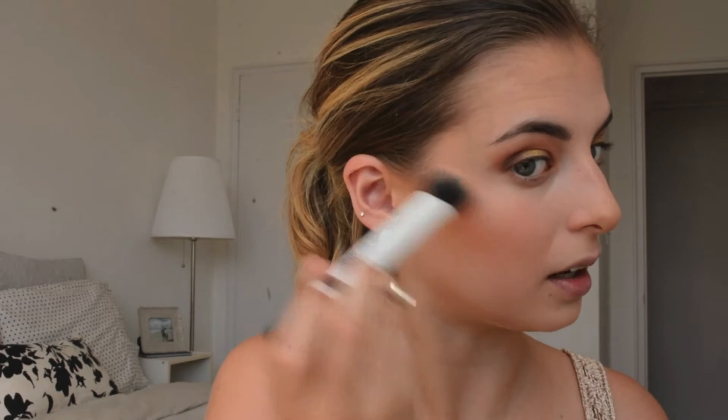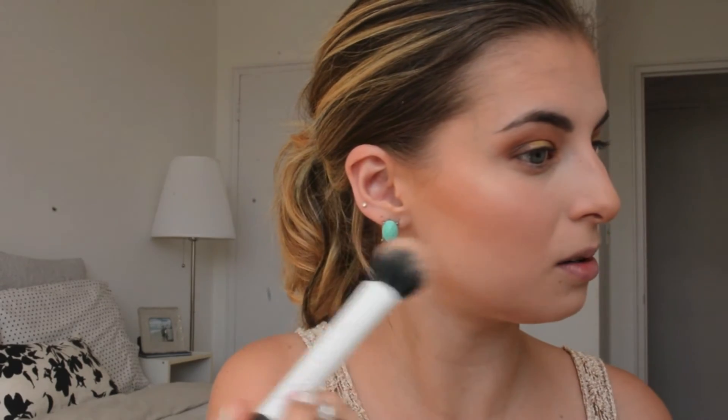Of course it is time to highlight, because it's not a summertime look without highlight. I'm using Champagne Pop from Becca's collab with Jaclyn Hill. I don't love this color on me in winter because I get so pale and I don't self-tan, but in summer it's so nice.